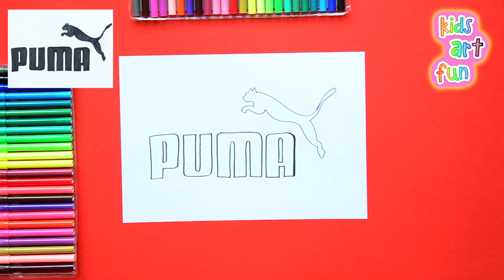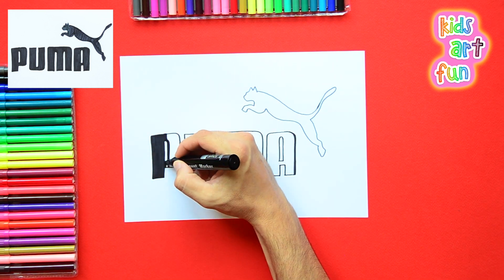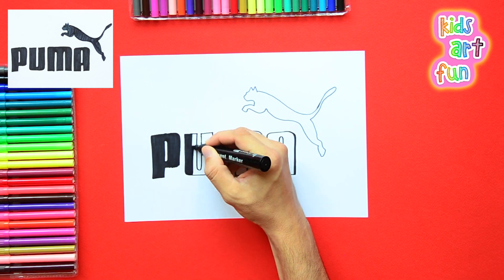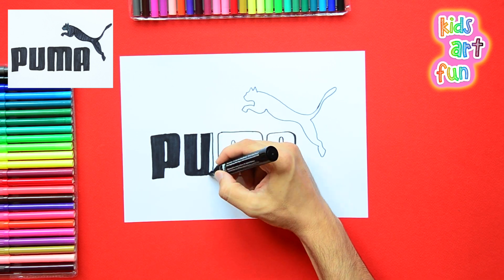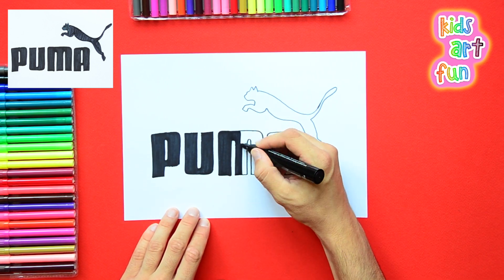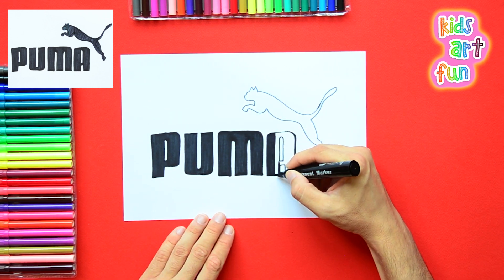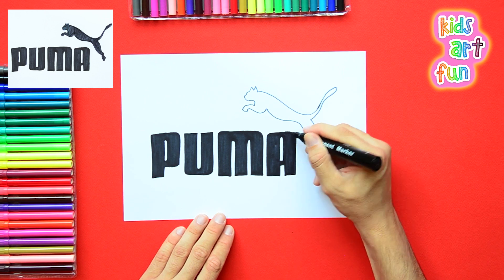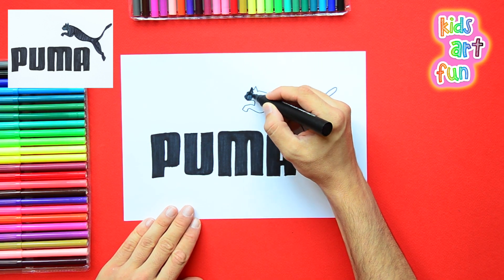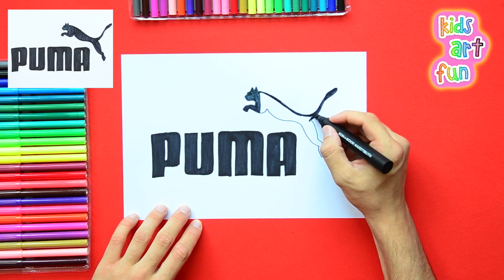Okay, we've got it drawn, and it's very simple to color this one — it's all going to be black. I'm going to race ahead, so you pause the video and take your time putting all the black into the letters and into the puma itself. It's not going to take too much time to finish this up even if you go slower than I do.